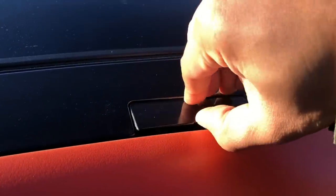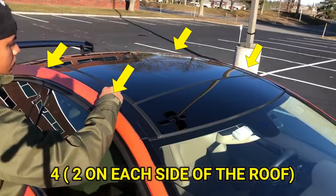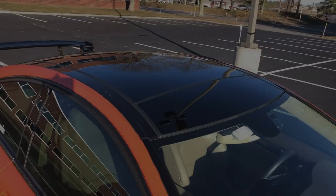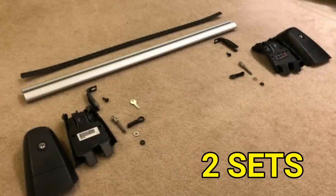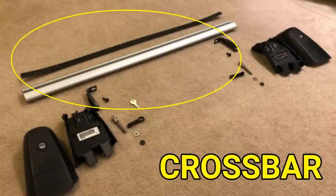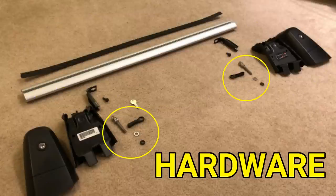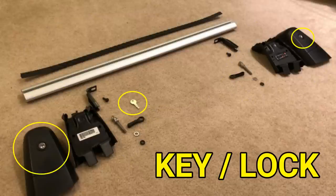First thing you need to do is check your roof to make sure you have four mounting holes for the crossbars. The kit comes in two sets — front and back. Each set includes the crossbar, two legs, the hardware, and the key for the locking mechanism.